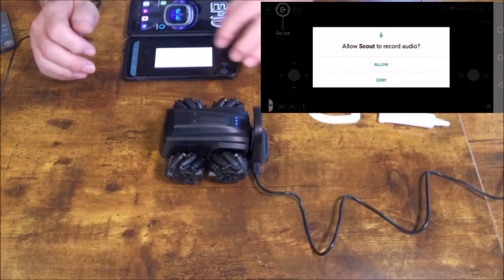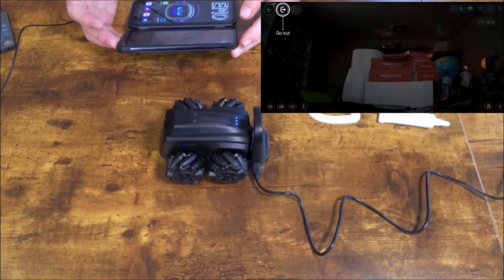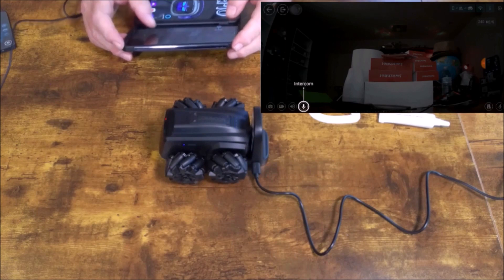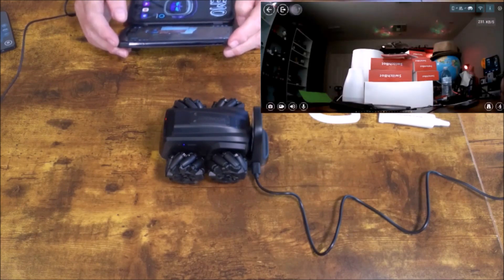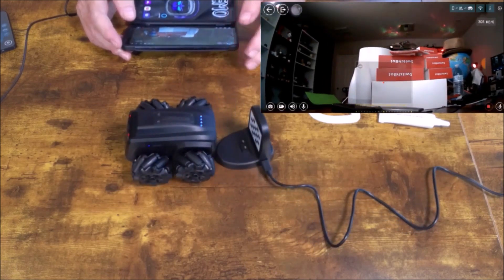All right, let's hit Monitor — Allow — and look at that, very cool! So you have: Go Out, Smart Patrol, Intercom, Voice, Record, Take a Photo, Joystick Control. All right, so we are now in Scout. We hit Go Out and Scout is now off the charger.